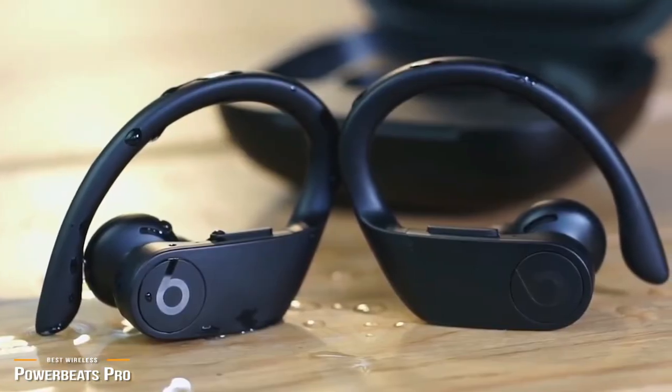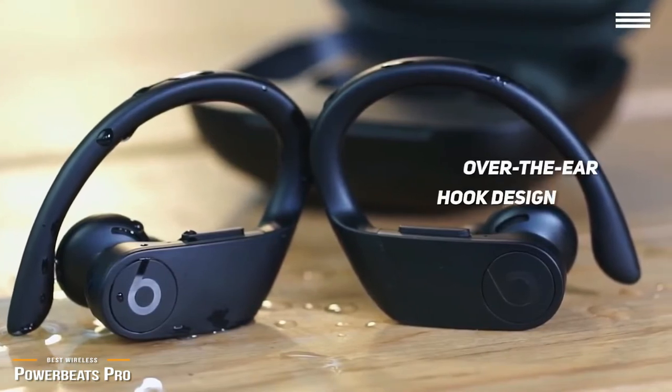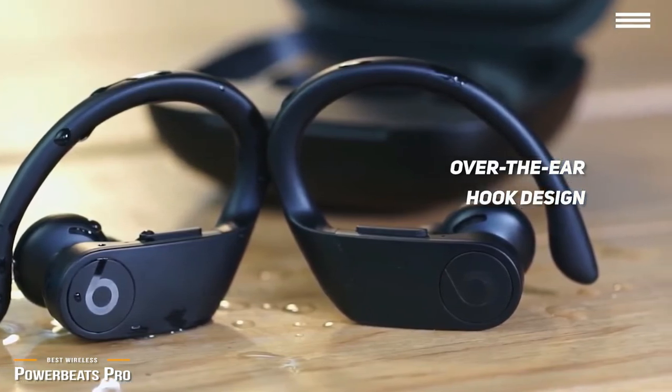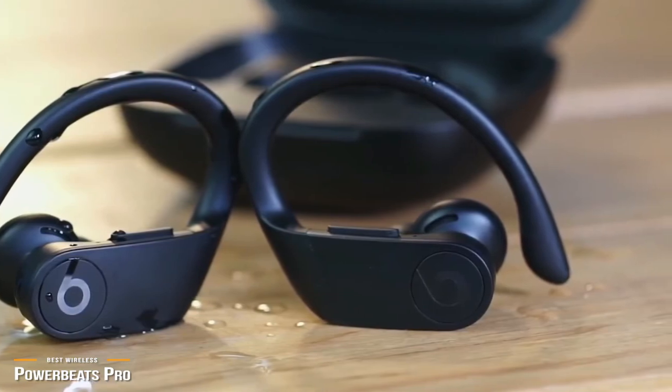Not only are the Powerbeats Pro extremely light — to the point they practically feel weightless — but their over-the-ear hook design takes it up a notch and prevents excess sweat from pooling by allowing perspiration to filter out through the other side, which makes them ideal to handle your hardest, sweatiest workouts.